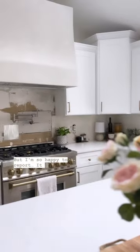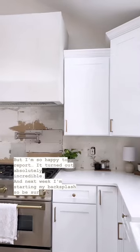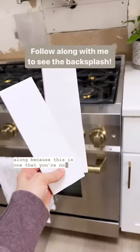I'm so happy to report it turned out absolutely incredible. And next week I'm starting my backsplash, so be sure to follow along because this is one that you're not going to want to miss.